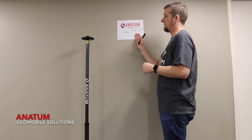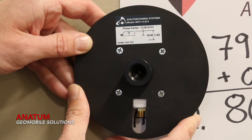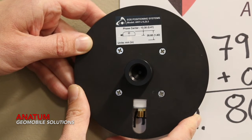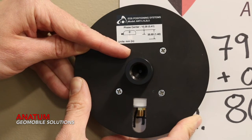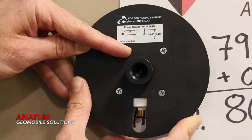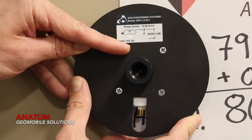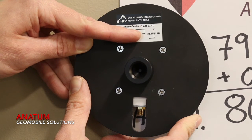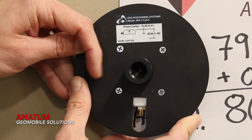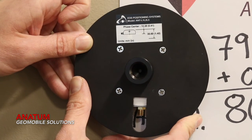What we have to do is figure out what our phase center is. Keep in mind what we're determining here is specifically for the Aero Gold's antenna height. If you can see on the bottom here of the antenna plate, EOS has provided a diagram to show you where the phase center is on the Aero Gold's antenna. You can see in parentheses we have inches, so the distance we need is from the top of the ground plane to the phase center, which is 0.41 inches.